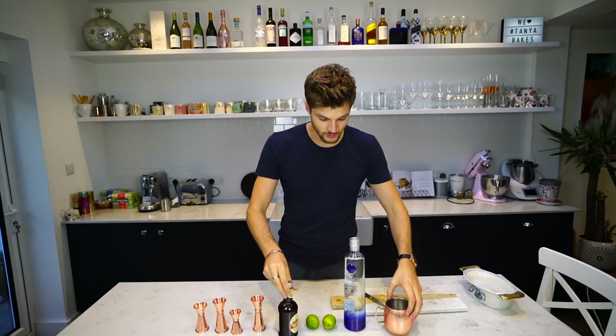Here we go — this is my first time ever making my own one, so fingers crossed I can do it justice. Let's begin.